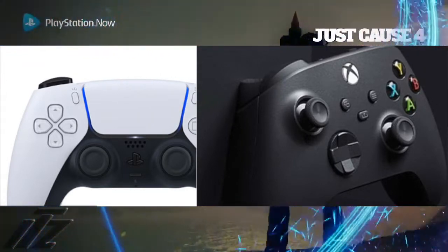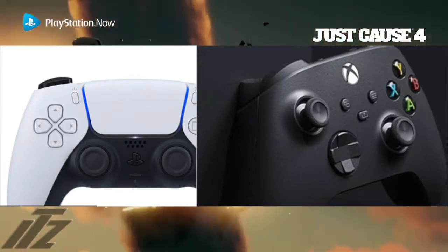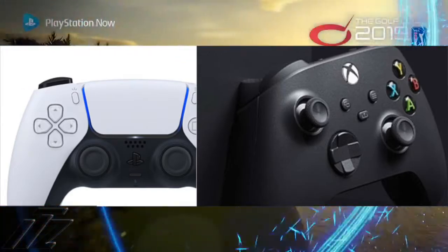Let me know what you guys think about the PS5 DualSense controller in the comments below. Make sure you like, comment, and subscribe. It's your boy Tazane — I'm out of here. Peace.